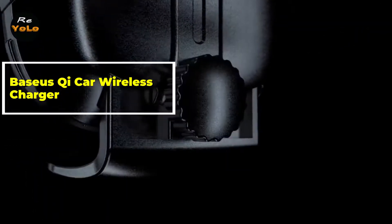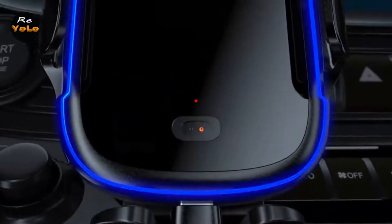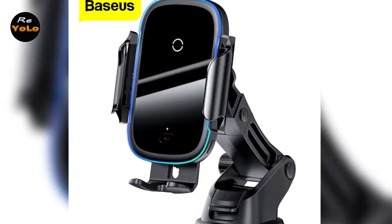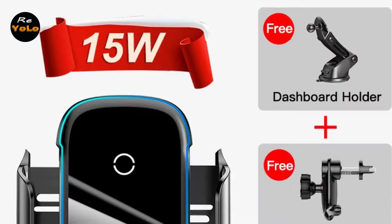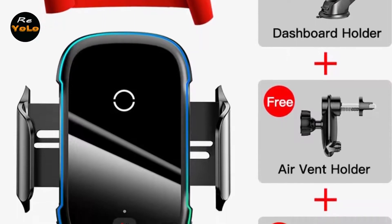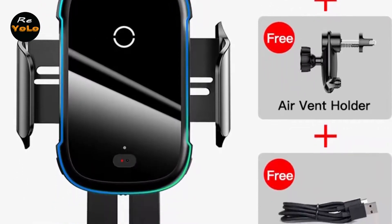Basis QiCar Wireless Charger for iPhone, Samsung, Xiaomi. Hey guys, in this video I'm going to be checking out the Basis QiCar Wireless Charger. In terms of quality, these are all kinds of customer reviews and price reductions. I have reviewed this Basis QiCar Wireless Charger based on personal opinion by verifying the market value. If the product has more information and an updated price, it needs to be linked in the description below.